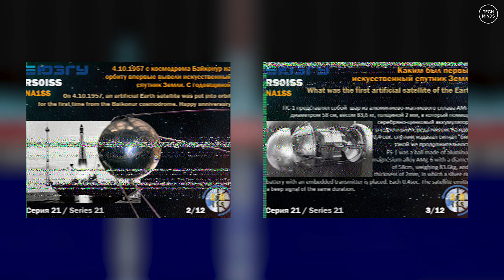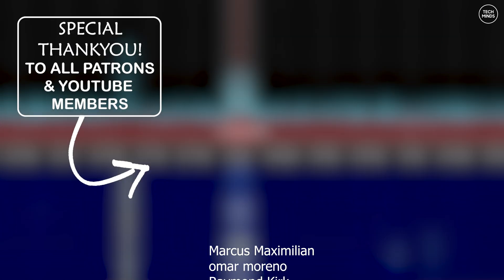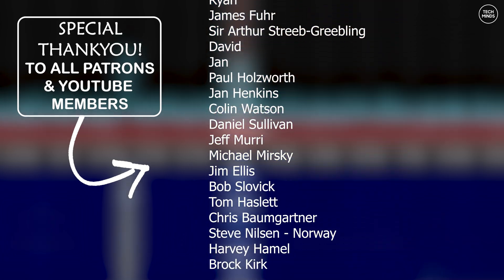If you want to give this a try yourself, you've only got until the 14th of October, which is this coming Monday. After that, I believe their radio gear will revert back to the APRS system. I hope you find this information useful, and if you do go ahead and try this yourself, let us know down in the comments how you're getting on and which type of antenna you've been using. Take care of yourself and I'll see you in the next video.